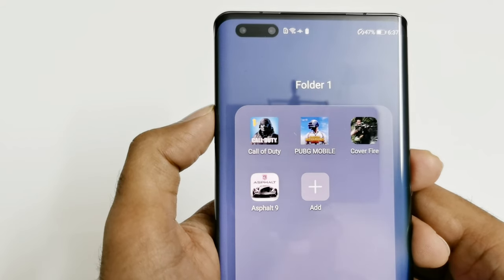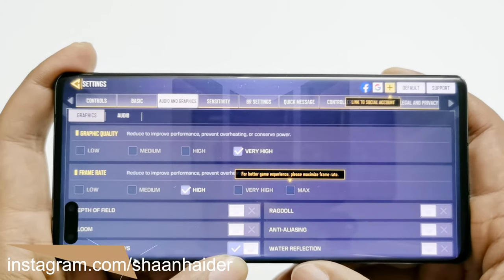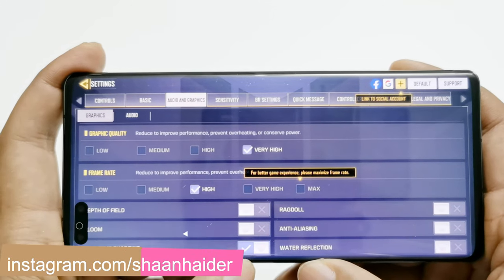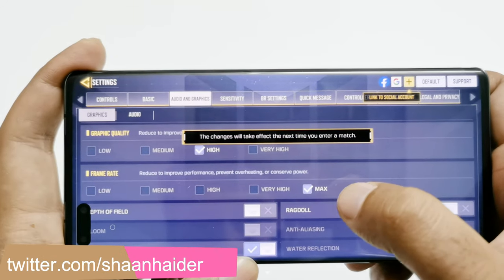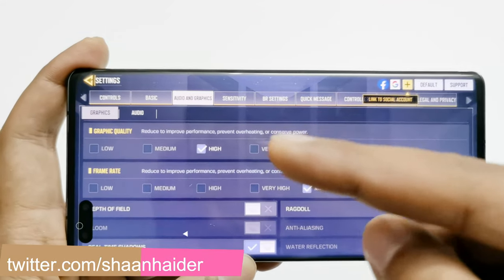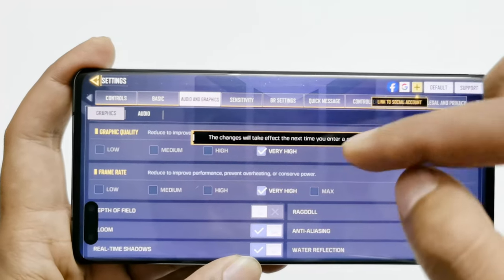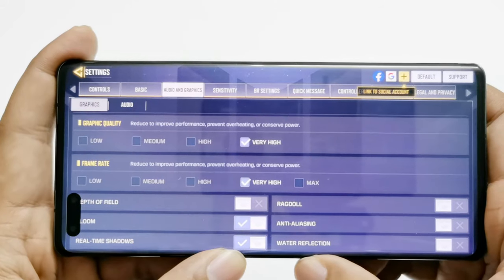First of all, let's start with Call of Duty. Here in the game settings you can see that by default 'Very High' is selected for graphics quality and 'High' for frame rate. I can select max for frame rate as well, but if I go to max then the graphic quality reduces to high. So I'm going to select 'Very High' for both frame rate and graphic setting, and now let's play the game.